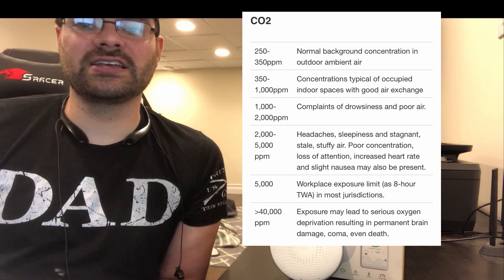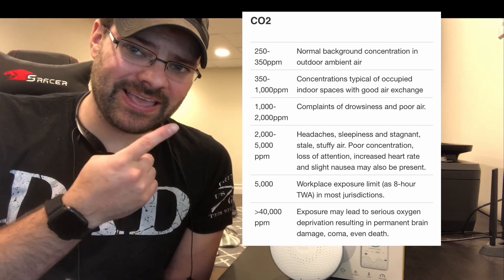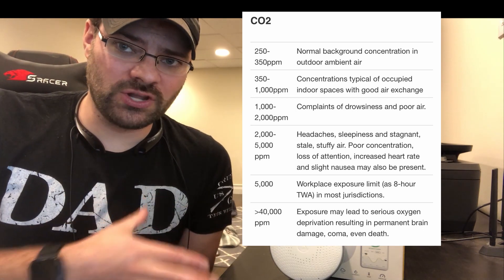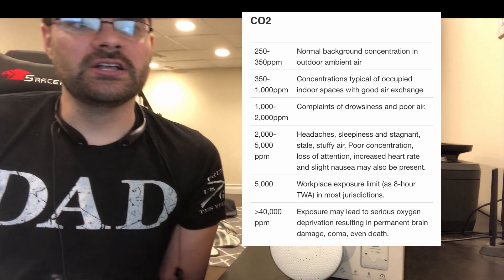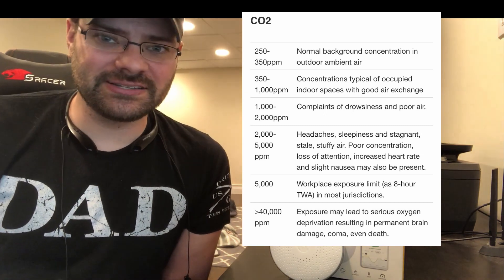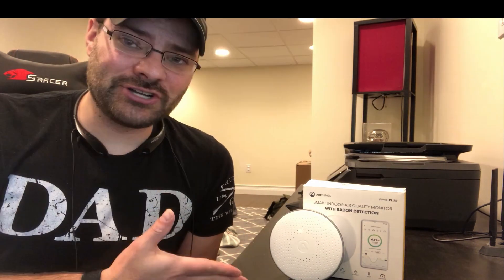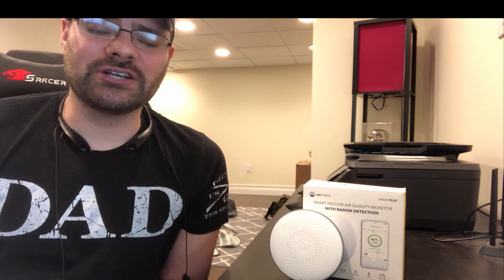Carbon monoxide has very different concentration levels. It is important to point out that this is NOT a CO or carbon monoxide detector — it will not sound an alarm. You will need a different device. Very important. So if you came to this video looking for a carbon monoxide detector hoping for an all-in-one solution, sorry to say this is not the product for you.